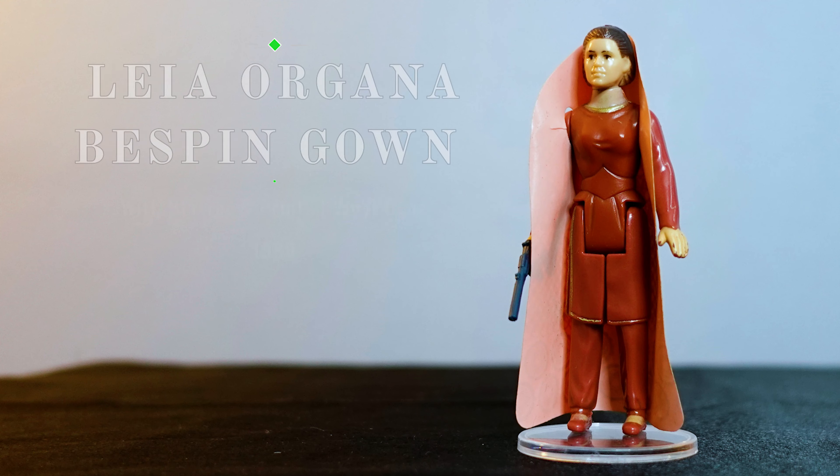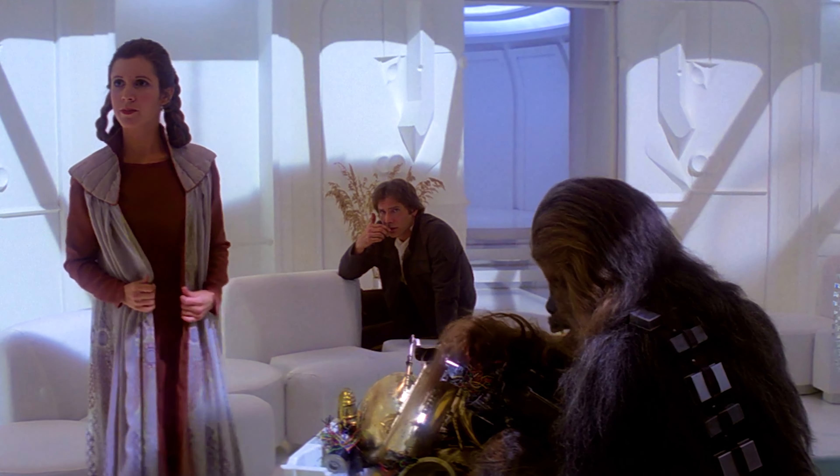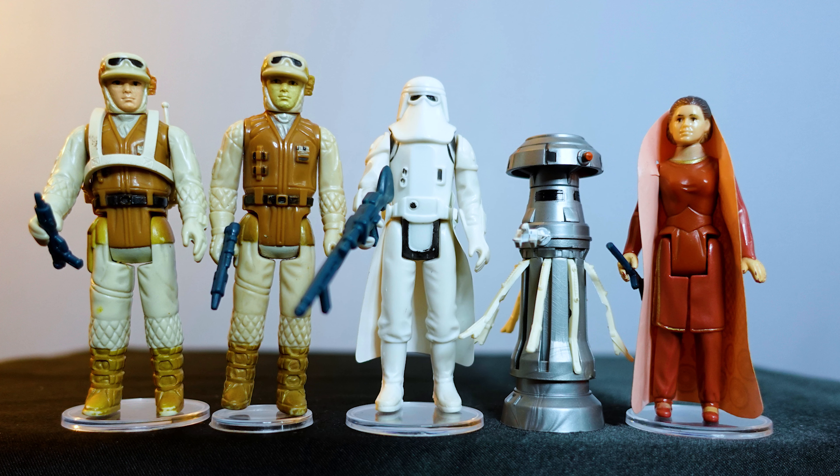Really cool action figure. Even though she was a girl action figure, as a boy you had to get her. It looks so great with that gown there. That's four for four — we've got four Star Wars action figures. Technically we have five with the variant, but we're going to put four into this case.